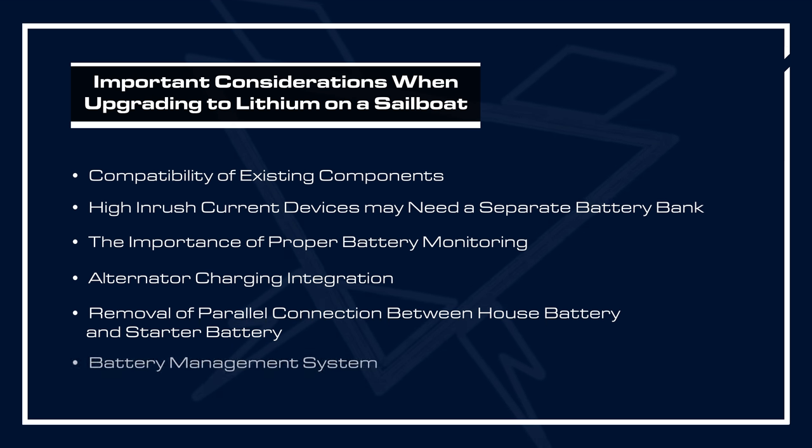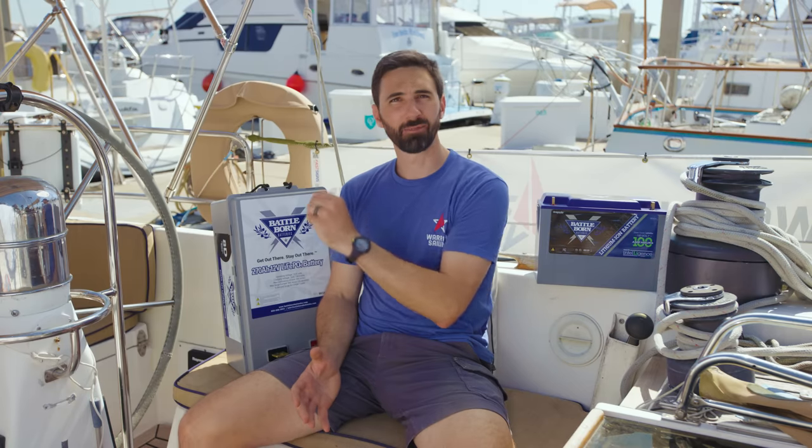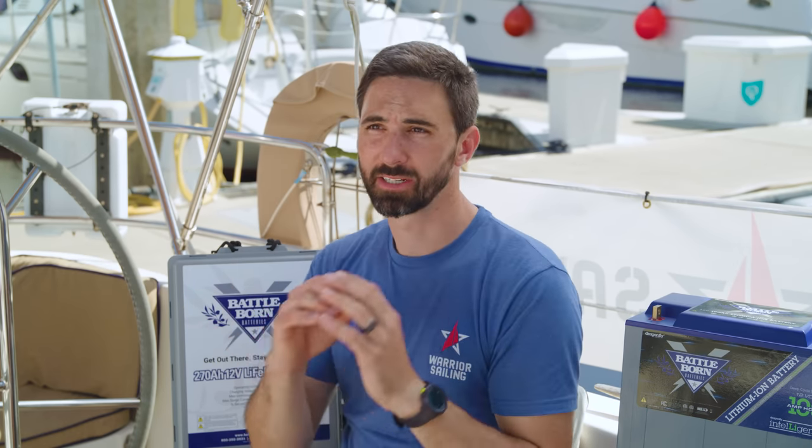Finally, it's important to understand what a BMS shutdown is and how that can affect your vessel. Inside all of Battle Born's batteries is a BMS — a battery management system — and it's monitoring for proper voltage, current, and temperature. If it goes outside of a certain range, the BMS will take the battery offline to protect the battery, but it's going to leave the vessel suddenly without power. That can affect bow thrusters, instruments, autopilot, and your entire electrical system. So it's very important to understand how that can affect your vessel, and you have to have a plan or contingency to operate in situations until the power comes back online.